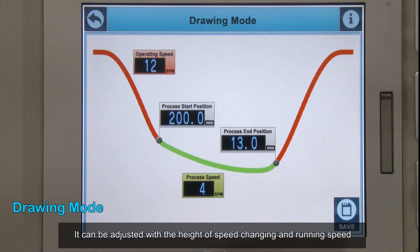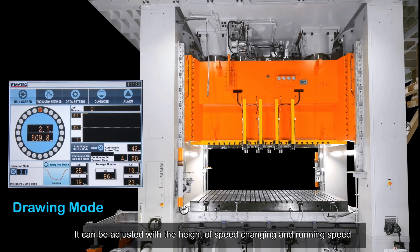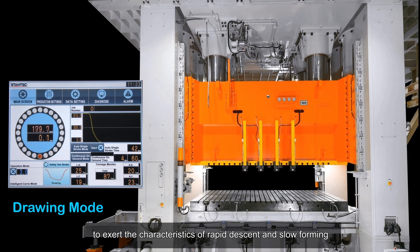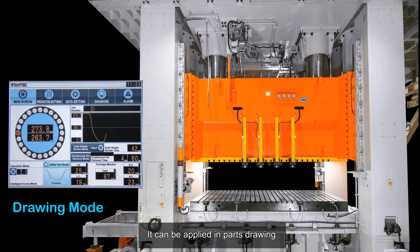Drawing mode can be adjusted with the height of speed changing and running speed to utilize the characteristics of rapid descent and slow forming. It can be applied in parts drawing.